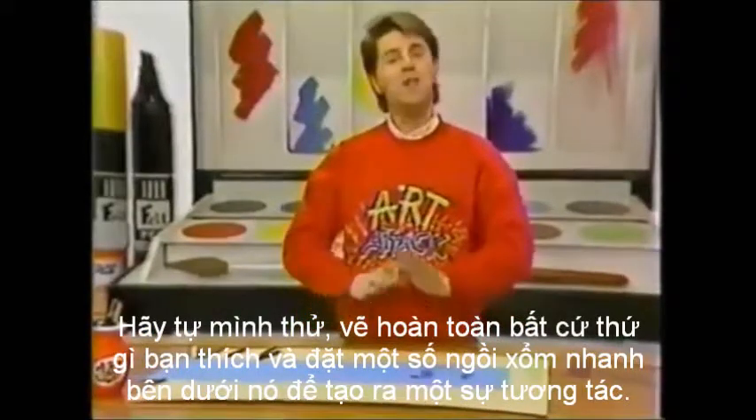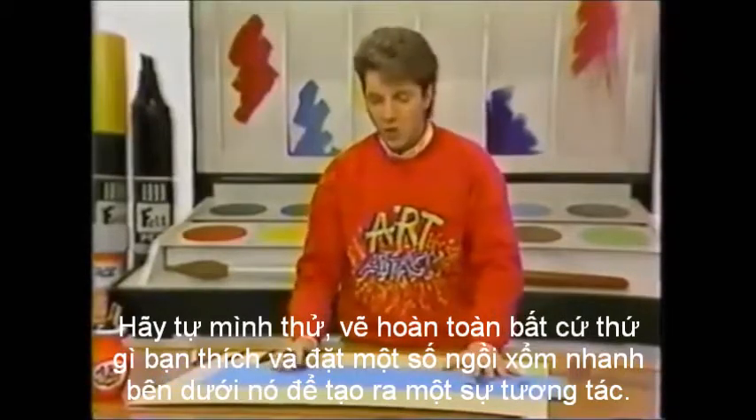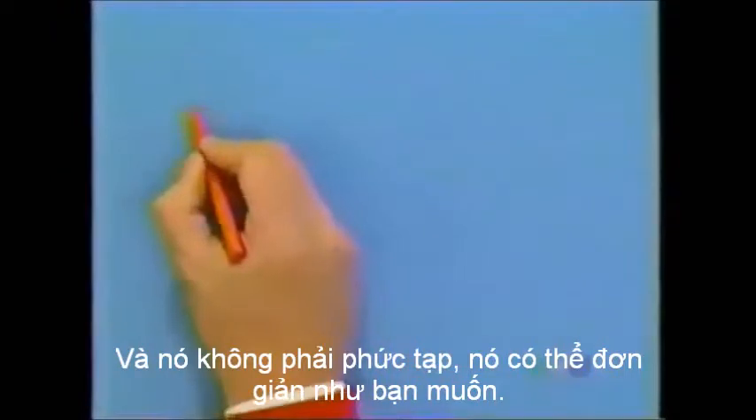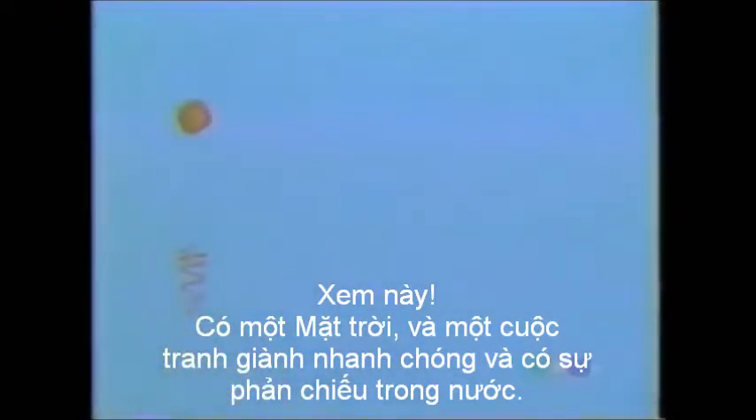Try it yourself. Draw absolutely anything you like and put a quick squiggle underneath it to create a reflection. It doesn't have to be complicated, it can be as simple as you like. Watch this — there's the sun and a quick squiggle, and there's the reflection in water.